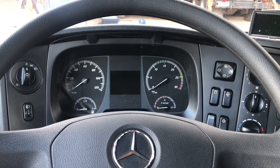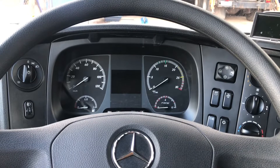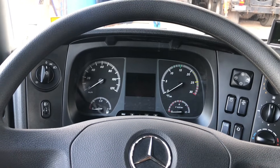Hoje nós estamos aqui com o Mercedes-Benz e vou mostrar para vocês o botão de aceleração parado, que é um botão muito parecido com o botão da tomada de força original.